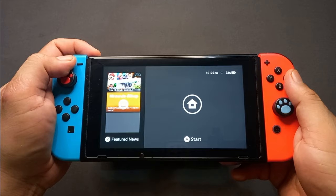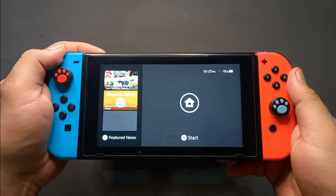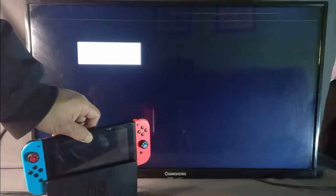If you did all those things and the problem is still there, it's about time to go to your nearest Nintendo service center to have your Switch checked. You can also browse an online store to buy a second-hand dock.